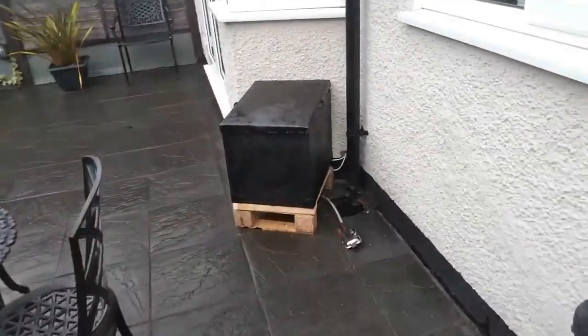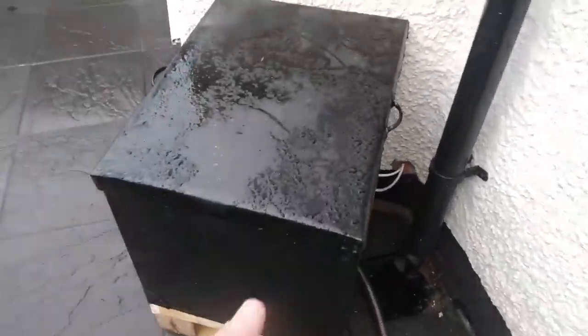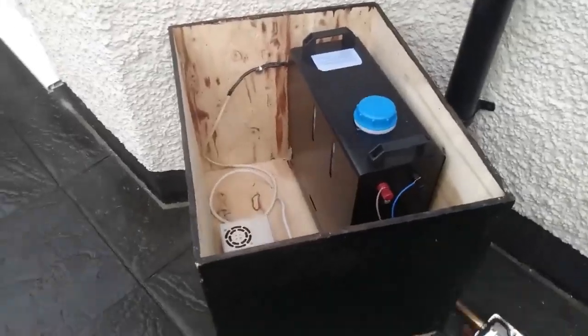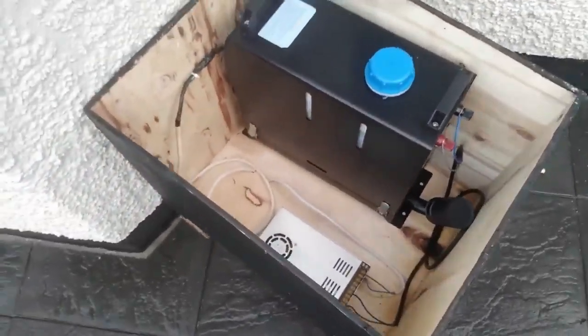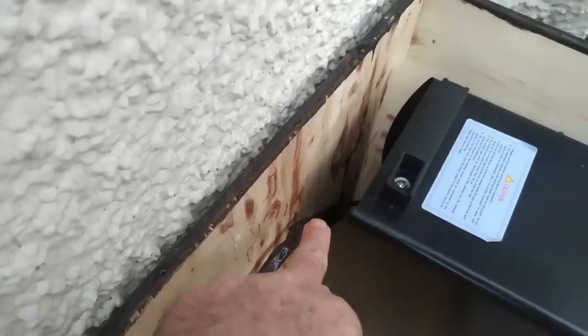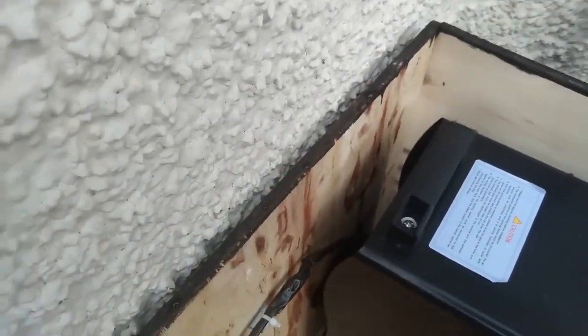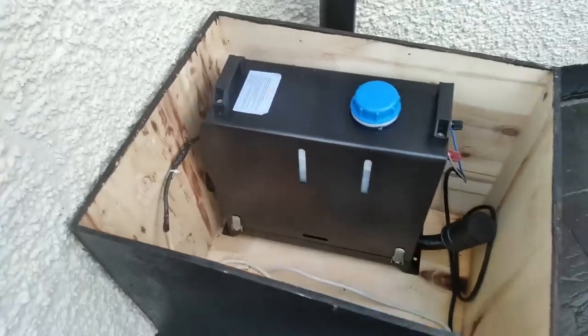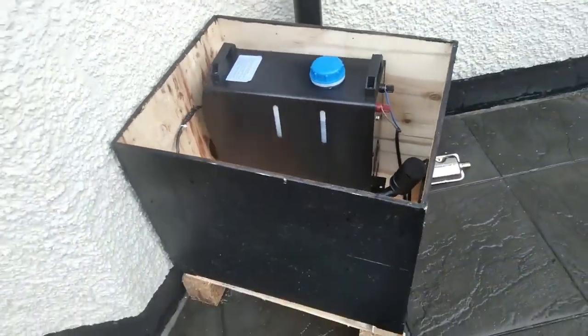This is my other diesel heater which I've got pumping hot air into the house. There's a hole in the wall there where it pumps hot air into the house — just have a look at that on my other videos if you're interested.